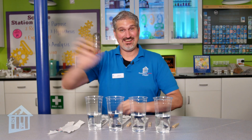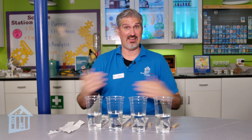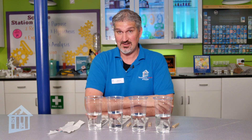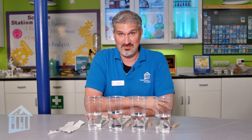Hi everybody, I'm Jason and I am here at the Science Station inside the Children's Museum Houston to show you a really fun activity called marker chromatography.